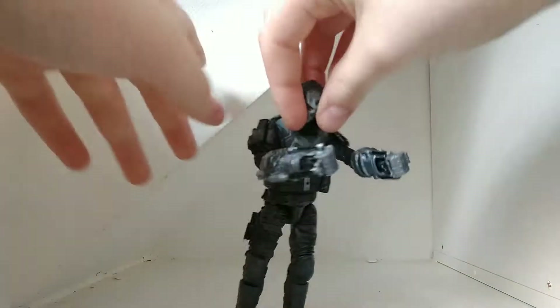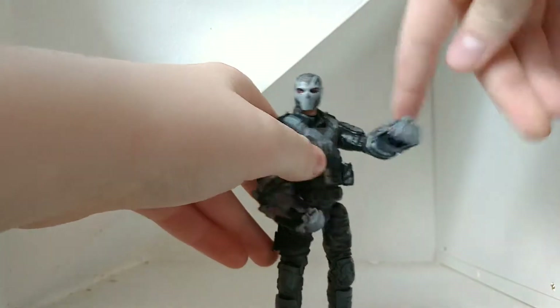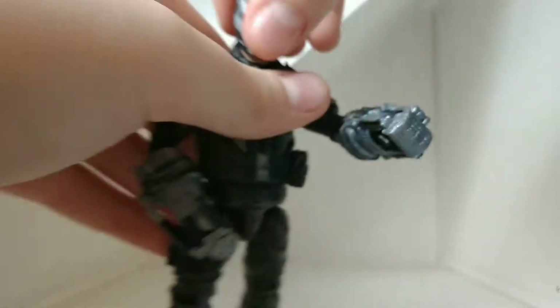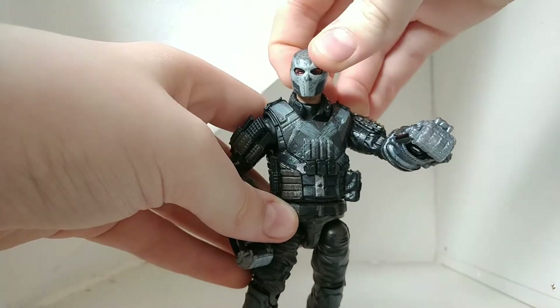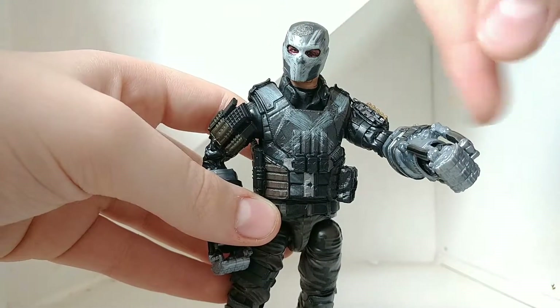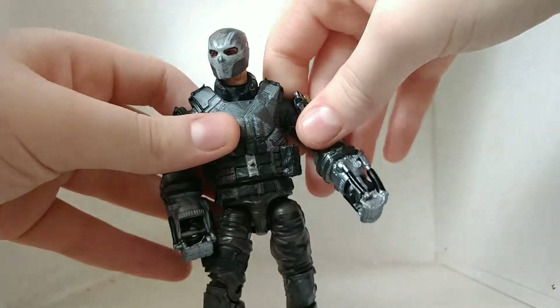Now let's take a look at that Crossbones figure. Here's Crossbones — I do have his head, so don't worry. This one got a little knocked up during shipping or something. And you can of course see in his helmet the scars and stuff that he has.